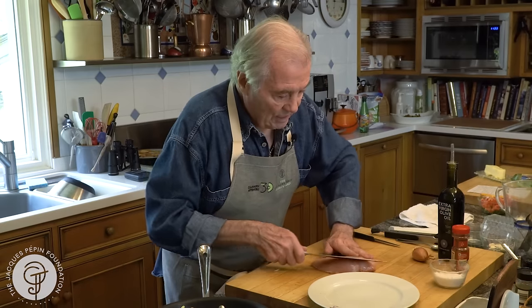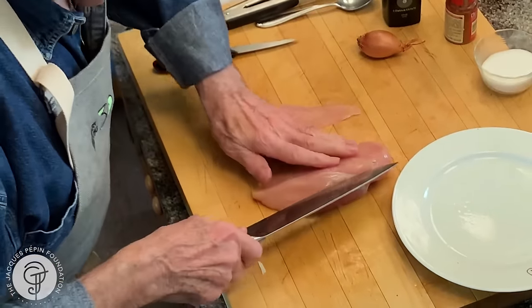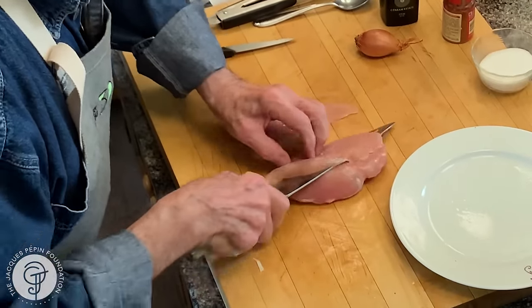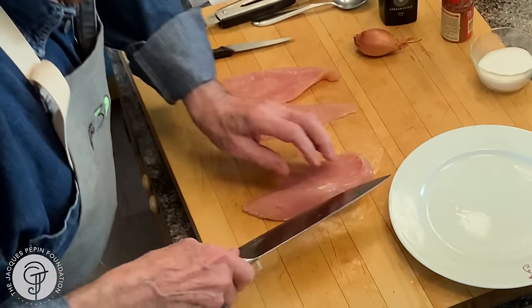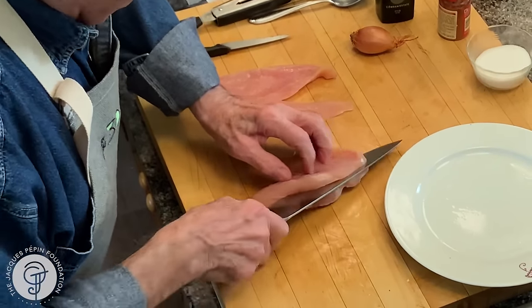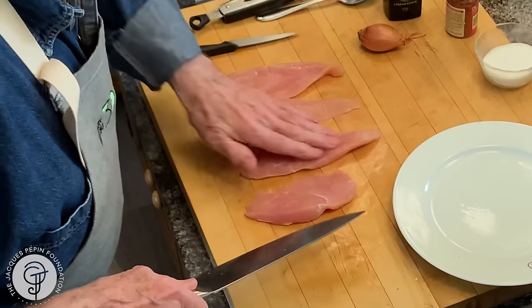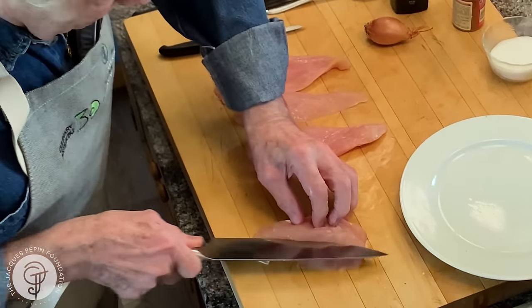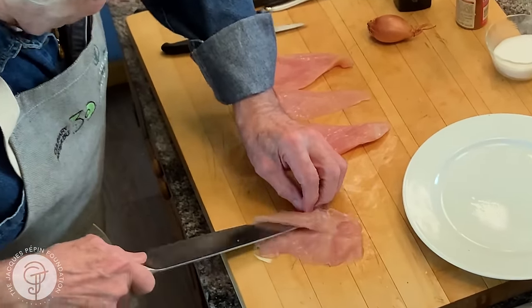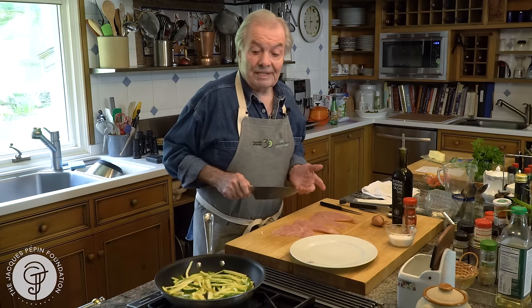Here, I'm going to cut that on the side into scallopini like this. As I said, we used to do that a lot with veal — I can do it the same way here. Sometimes we braided the veal. Maybe this one a little bigger. I cut it to open it this way so they're all about the same thickness.